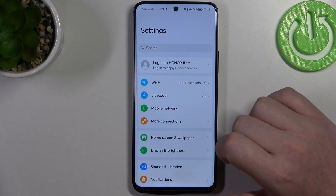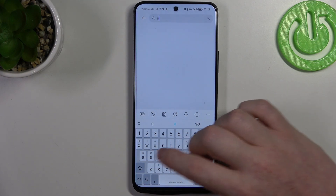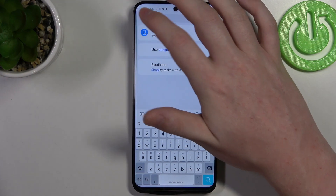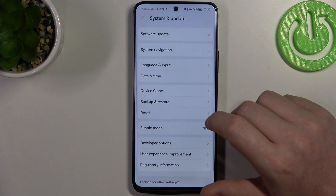To do this we'll need to open our settings, then in the search find Simple Mode. If you can't find it, you need to scroll all the way down inside the settings and go to System and Updates.